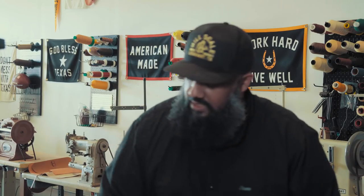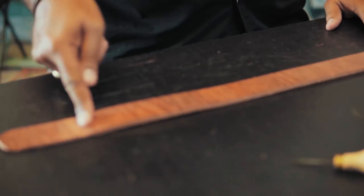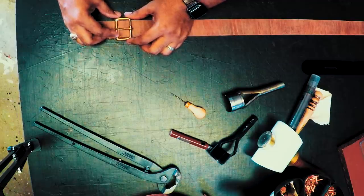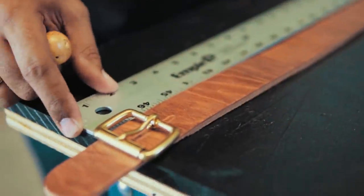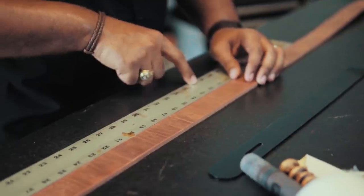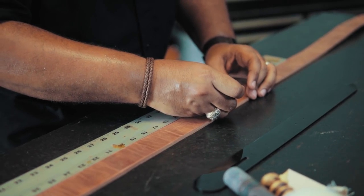The next thing we want to do is measure out how long we want the belt to be. In this case, we're going to make this a 36 to 37 inch long belt. We're going to measure from this point here — we can put the buckle on the belt and measure from that edge all the way down to where we want. We're going to measure down 36 inches, and give this gentleman a little more space — 36 and a half just for good measure. Hopefully that fits them perfectly.